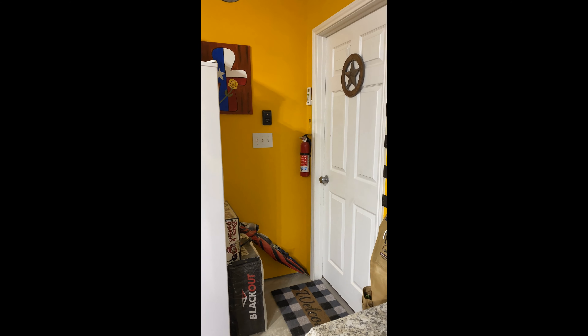Hey everyone, welcome to Grafting Custom Woodworking. The door behind me is my two-car garage where all the magic happens. I'd like to take you and show you around the Grafting Custom Woodworking shop. Let's go.